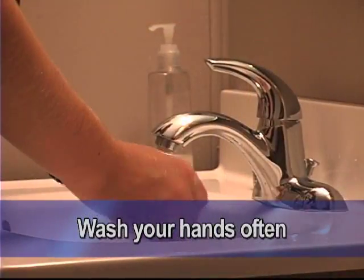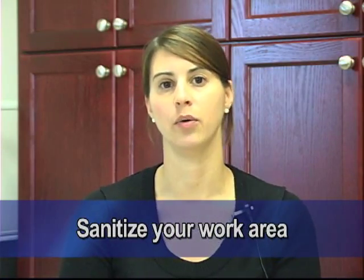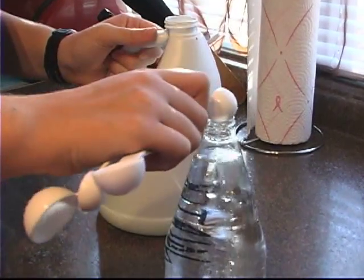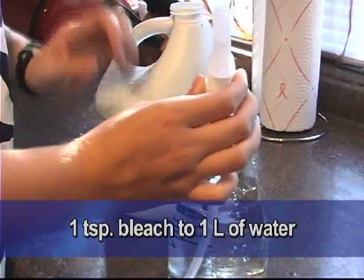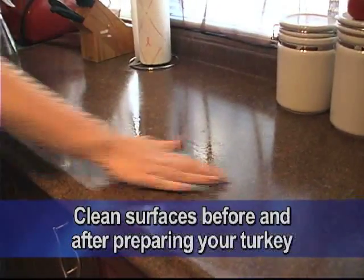A few important things to remember when you're handling and preparing your turkey: hand washing is key. Another important thing to do is to sanitize your work area before and after you're preparing your turkey or any raw meat. You can sanitize with a simple bleach and water solution — one teaspoon of regular unscented household bleach to one liter of water. Simply clean off your surface before or after you're preparing your turkey.